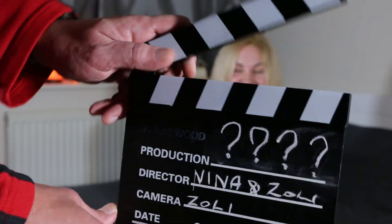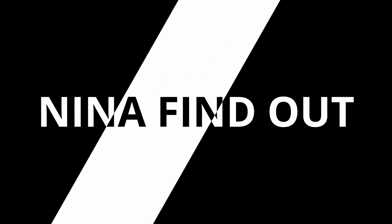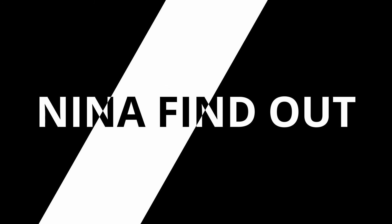Hello! Nina, find out — today is an unboxing! Which unboxing? How should we start another unboxing video?